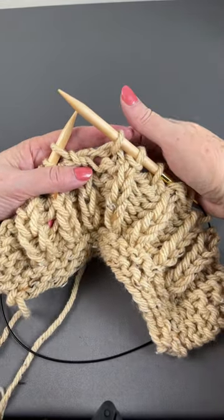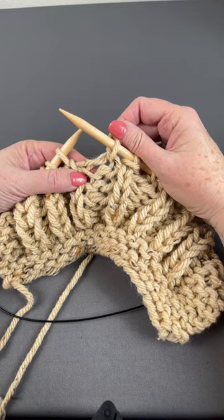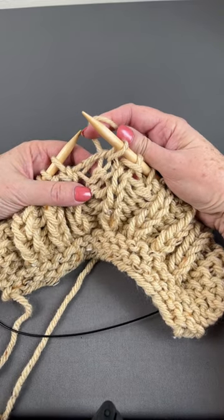Someone asked me how to fix a stitch in Fisherman's Rib when you have knit one below when it should have been a purl. So here we are. There's my stitch right here. It should have been a purl — I accidentally made a knit one below.